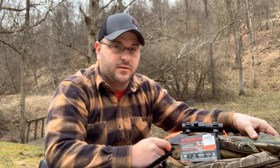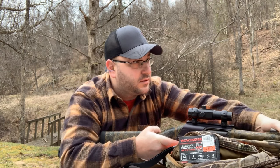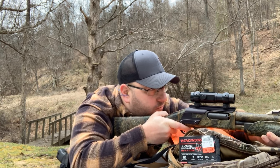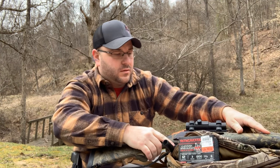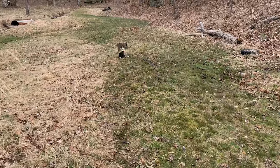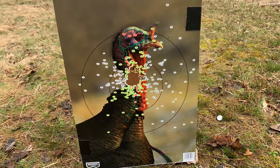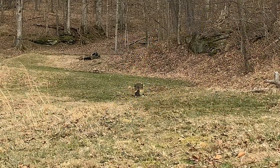Alright, so this is the first shot at 20 yards with the Long Beard XR. I'd say that's a dead bird at 20 yards. Let's move it out to 30 yards.